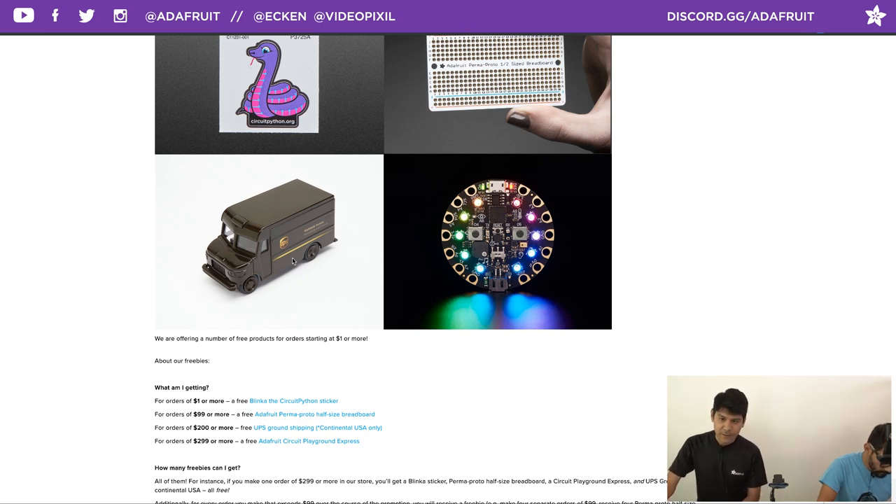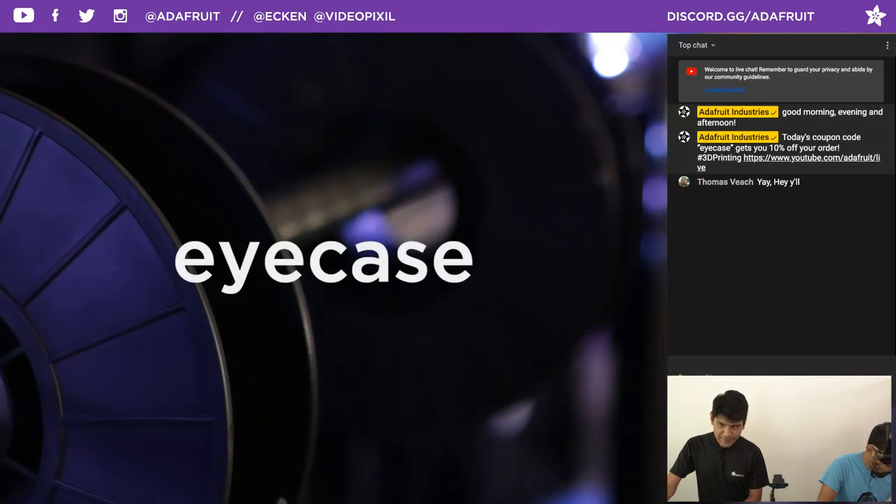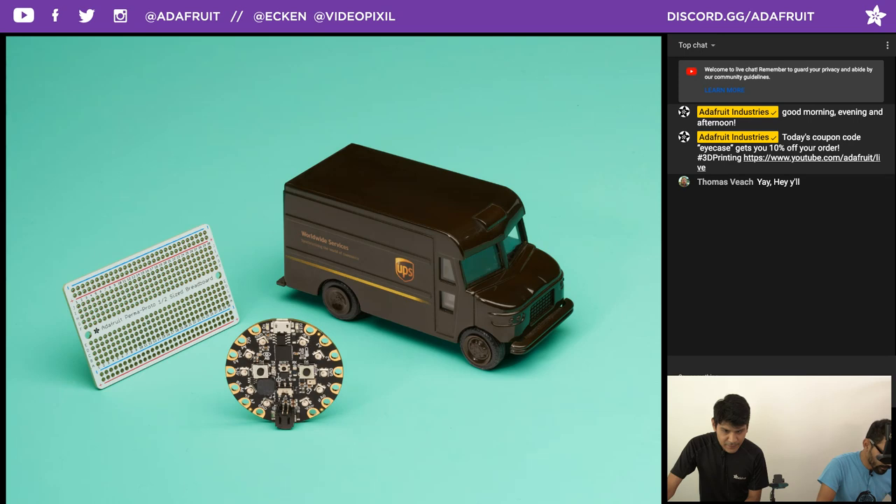Very cool. Coupon code is ICASE. We also have same day delivery for folks in New York City — check out adafruit.com/shipping for options. If you'd like newsletters, you can subscribe to the once-a-week newsletter at adafruit.com/newsletter or the daily newsletter at adafruitdaily.com. It's a standalone website not tied to anybody's account, so no spam.